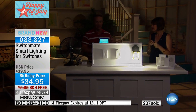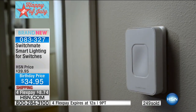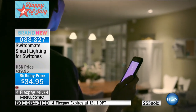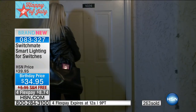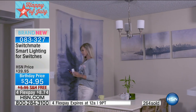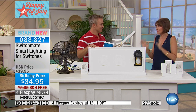You only get this here at HSN. Take advantage of that flex pay, do the installation and floor your husband, floor the kids — they're going to say, mom, you're not this technologically savvy, how'd you do this? It was you and the Switchmate making it happen, making your home into a smart home. Birthday price today, $34.95, free shipping. The four flex payments make it possible to get multiples if you want to control a couple of lights, fans, the porch light, the bedroom light — you name it, from your smartphone or tablet as long as it has Bluetooth. Enjoy the Switchmate — one of the coolest new products I have seen in a long time.